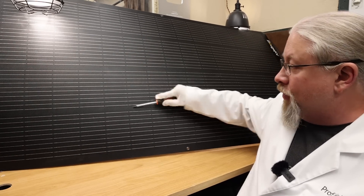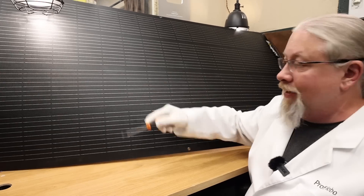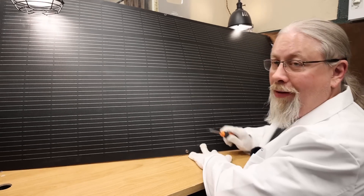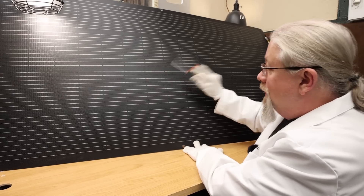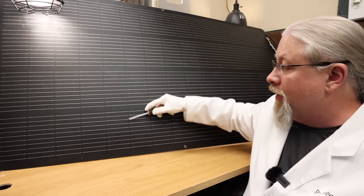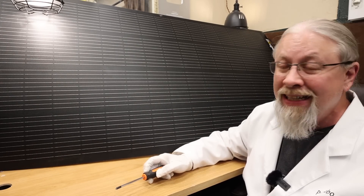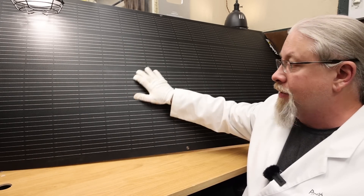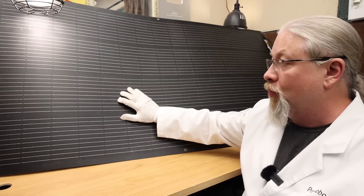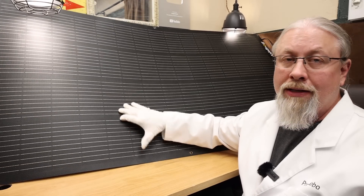Just to prove the durability to you, I have a screwdriver — it's not making any marks in this panel. Doing it right along this black stripe, you see nothing. So it's very scratch resistant and very easy to clean on top of that. Say you get some bird poo on there — you can wipe it right off. You can use regular Windex or any kind of glass cleaner on this to clean it; it's not going to harm the surface at all.